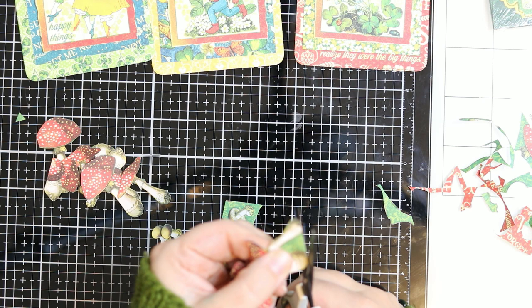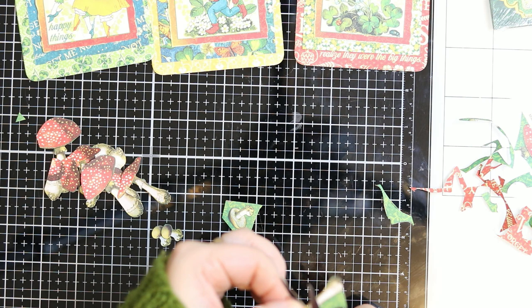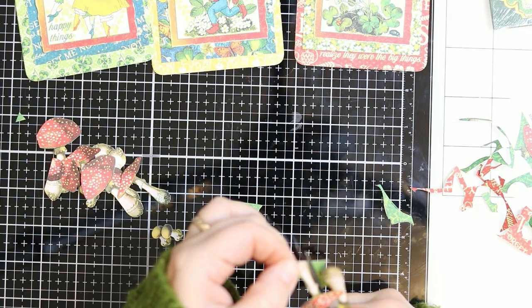I focus more when I fussy cut, I guess. So I really enjoyed cutting all these little pretties up. And I plan on using them to layer and to put behind and in front of the images.